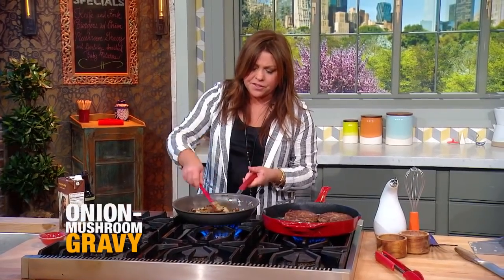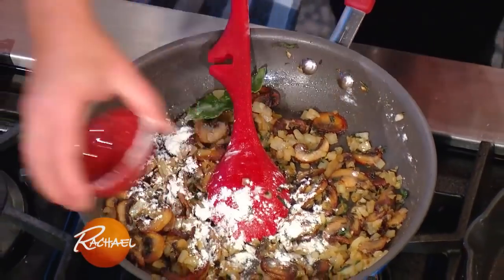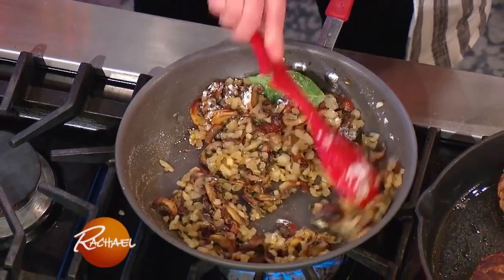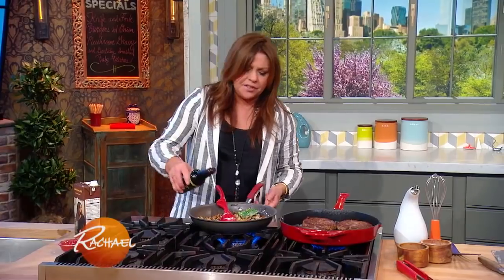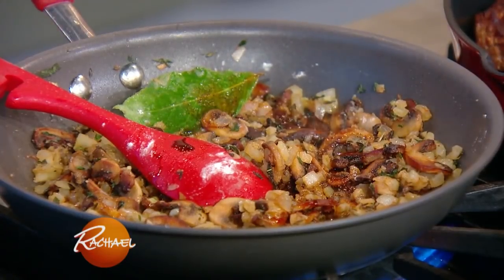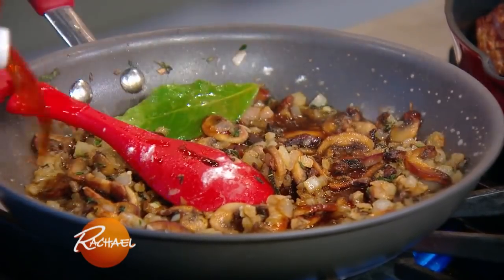Remember, brown the mushrooms first, then add a little salt and pepper. Add in your flour, a couple tablespoons. Stir it around and let it cook out — you don't want it to taste like paste. Once it cooks out a bit, add a little splash of soy sauce or tamari, and some beef stock. Let that thicken up.